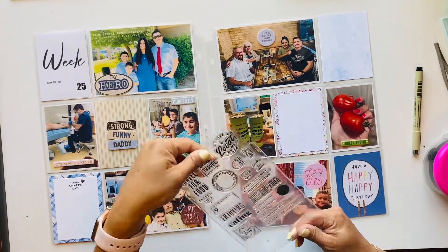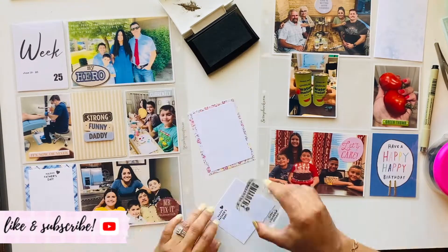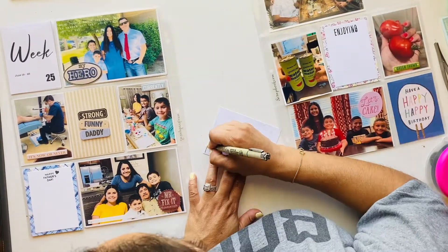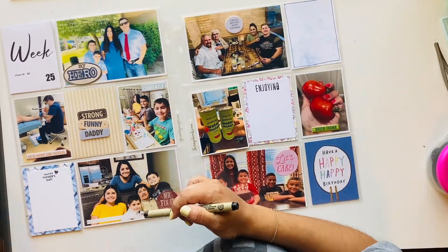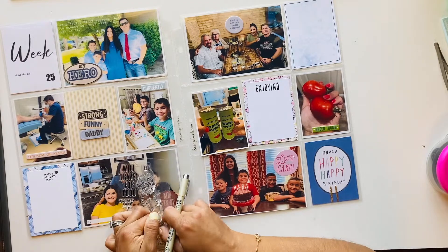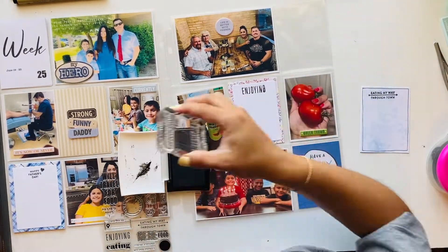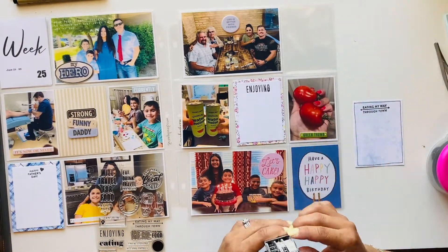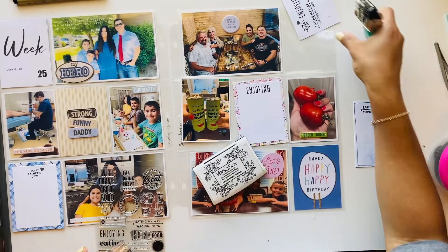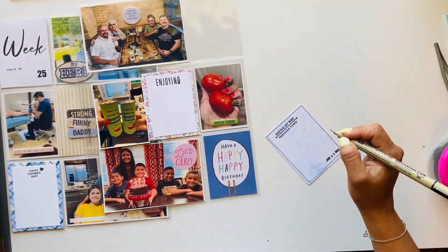I decided I wanted to stamp on there because I feel like I don't use enough stamps. If you don't have stickers to embellish, use your stamps — they can be used over and over and never get old. I put 'Enjoy' because I wanted to describe the picture of Veronica and I cheering with our sparkling watermelon juice. It's a cute little tradition she started with us — first pineapple, then watermelon. It became our favorite thing, and so it's just a picture of us in my craft room where we usually craft.